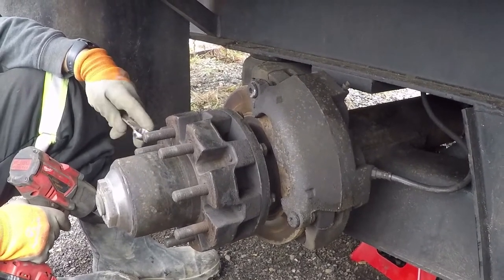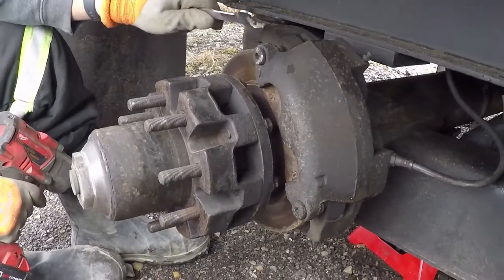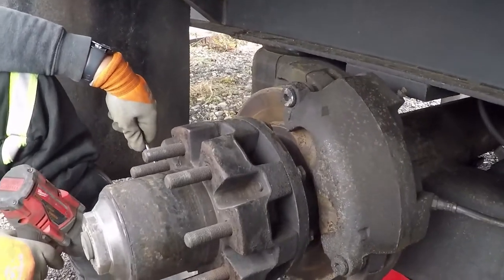The only headache we have with them are the brake pins. The problem we have with them is they get seized into the caliper and the caliper bracket.